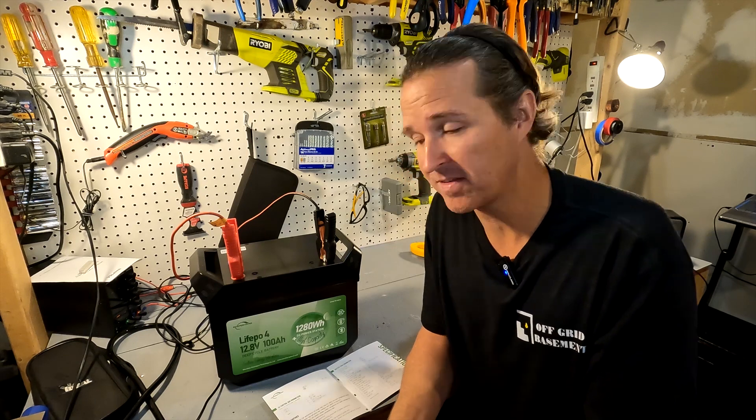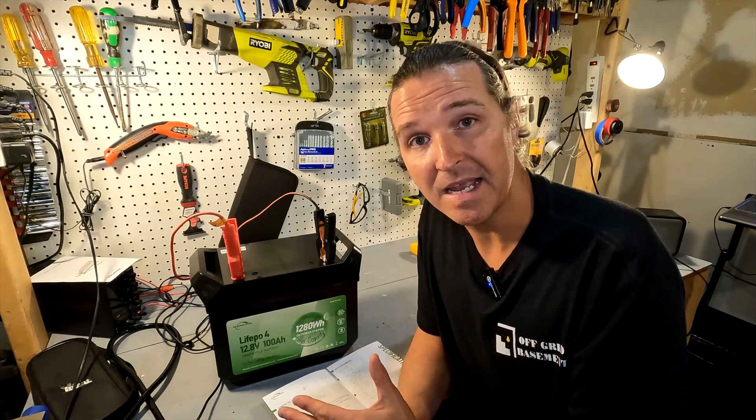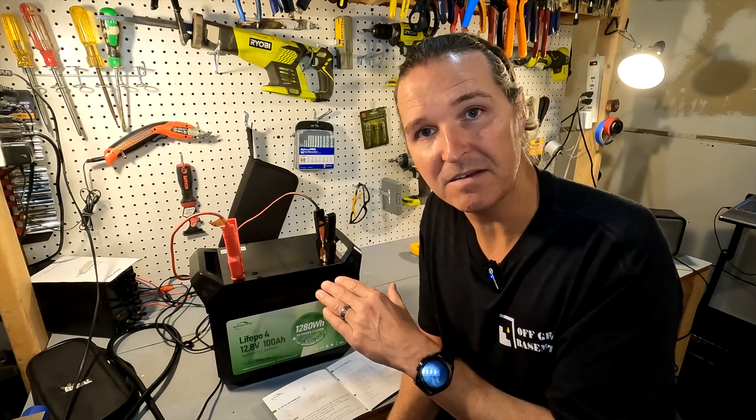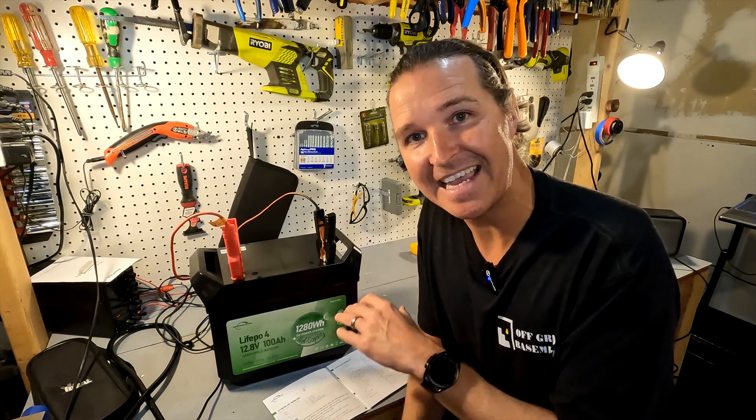However, nowhere in the manual, on the website, or on their Amazon page can I find a link or name for the app you're supposed to use. I've downloaded several BMS apps to try to connect and nothing works. I'll be contacting the company, because having a Bluetooth-capable battery is a big deal and that app needs to be very easy to find.